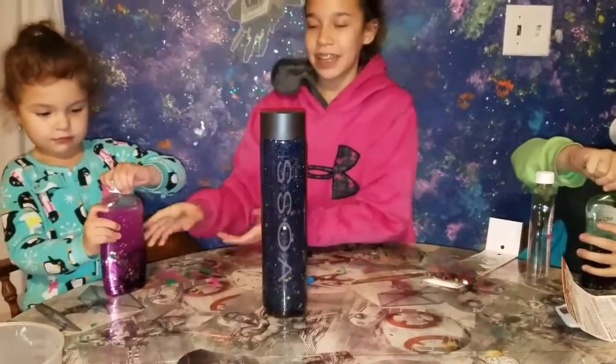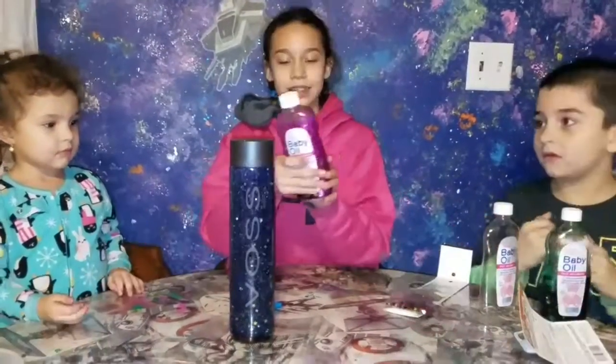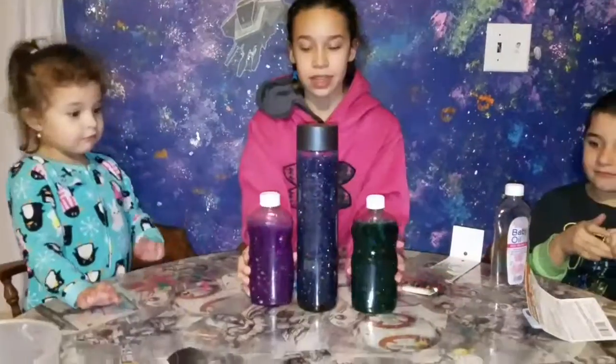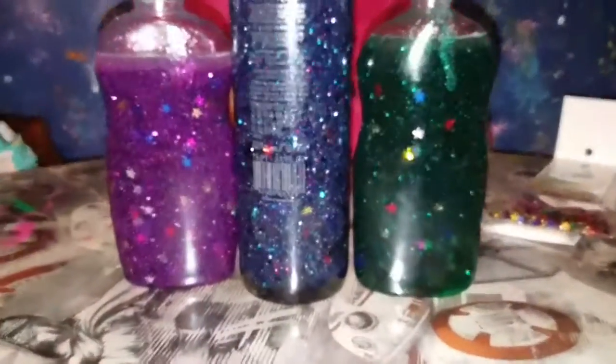Next, we are going to show these other ones. This is how it works in a different bottle — all you got to do is put the cover off and just shake it. It flips around the same way. So these are what they look like all together. Mine's so purple.